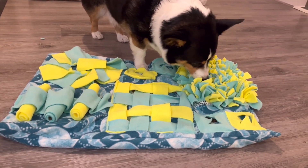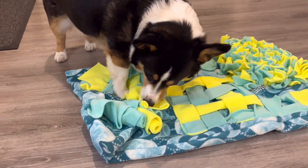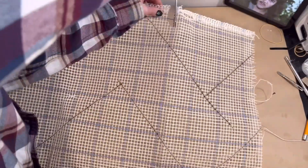Hi friends! In today's video we are going to be doing a snuffle mat for your dog to help with enrichment, or if they are fast eaters this will help to slow them down, as long as they're eating some dry food.